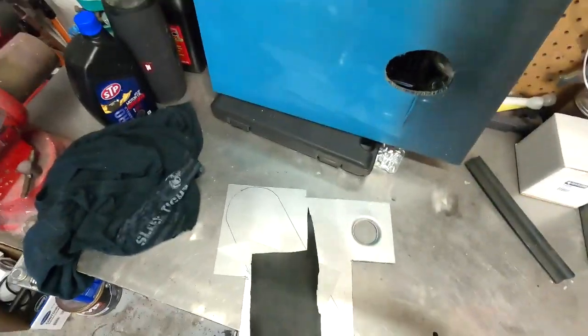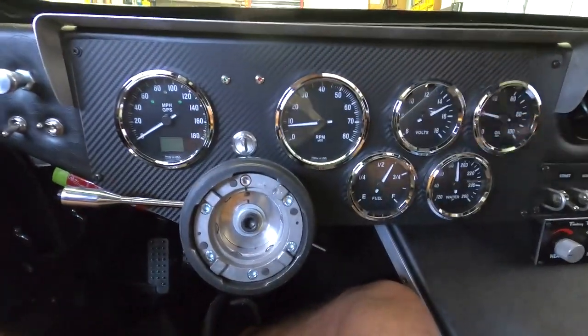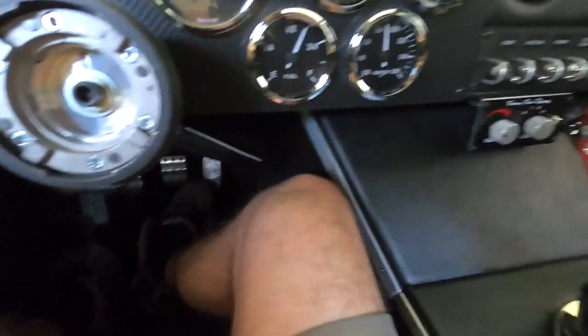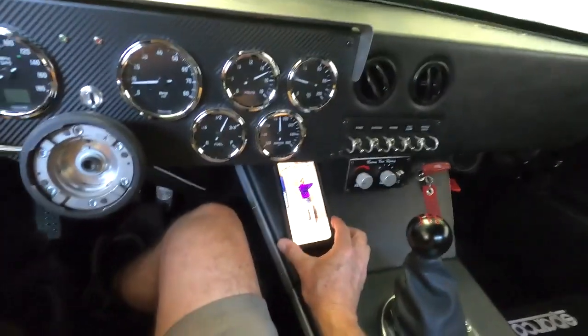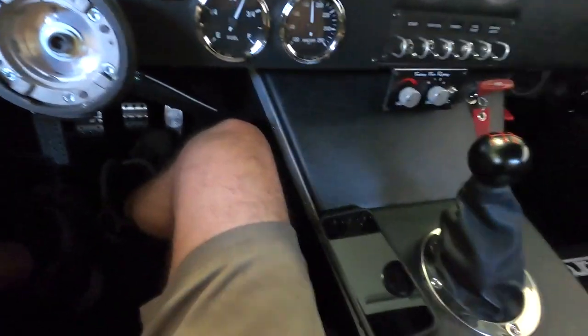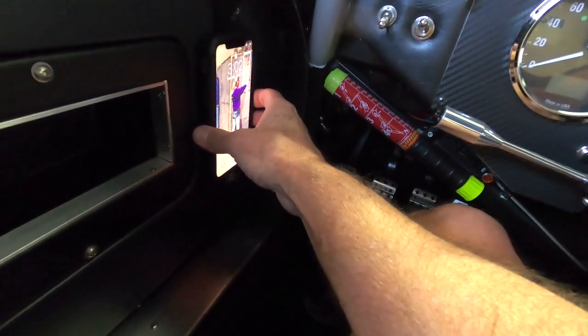Actually, before we go on, let me show you where I'm planning on putting the phone. So I'm in the car — they make things that hang on here but I don't want to do that. I thought about sticking one of those pucks on the dash and putting the phone right here, which would be ideal, but I don't want the puck sitting on top of my vinyl. So I temporarily got one stuck here on the side of the door.